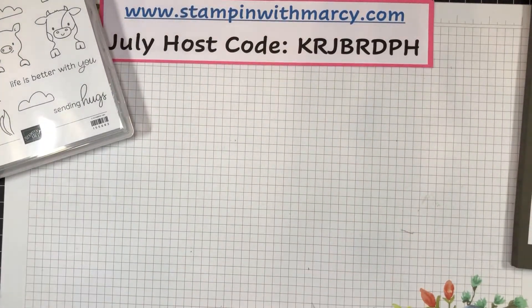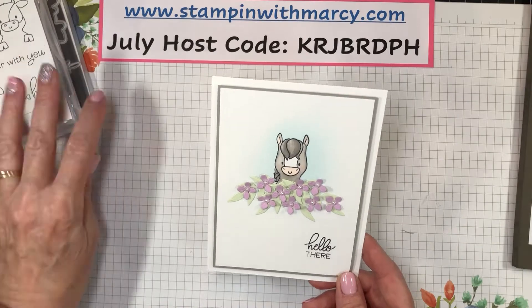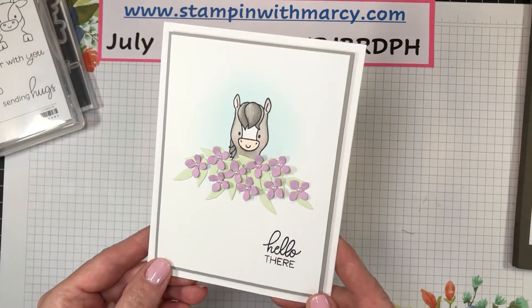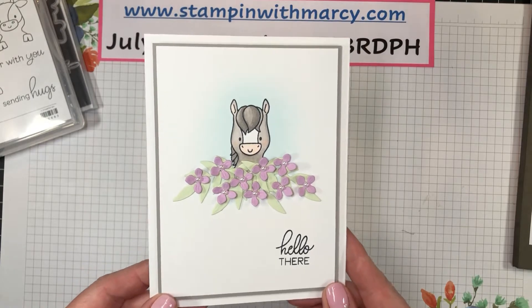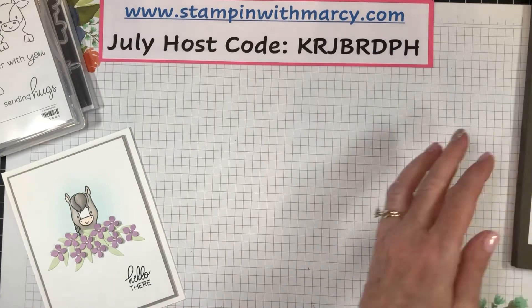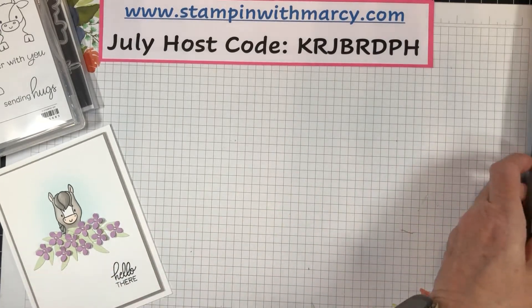So let me show you the adorable card that I am going to be creating with you. How sweet is this little horsey? So adorable. Okay, so let's get started.